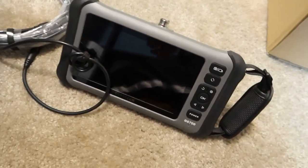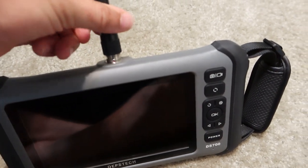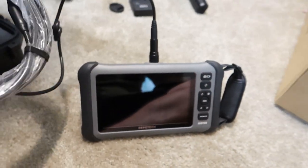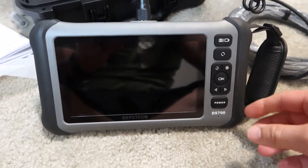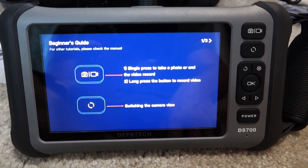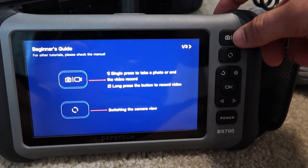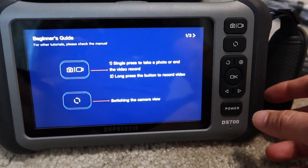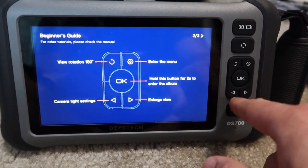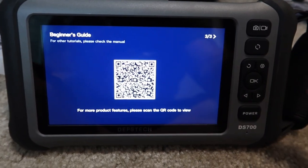I'm going to go ahead and plug this in straight out of the box — this little coax cable. Be careful not to bend any of the pins; it slides on nice and easy. Cinch this down. Now that we have that plugged in, let's power on by holding the power button. The top right-hand button is a single press to take a photo or long press to take a video. The button down below switches camera views and view rotations. There are also camera light settings, an enlarge view, and a barcode for more tutorials.